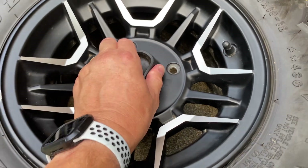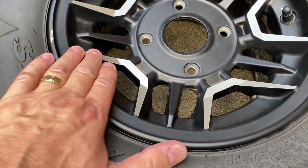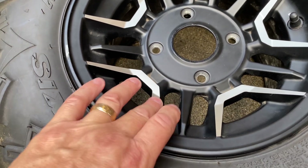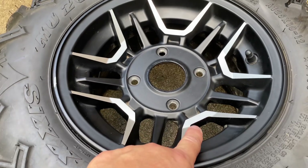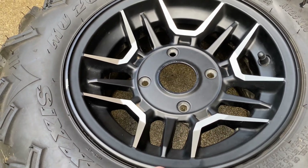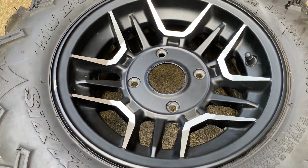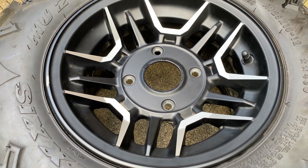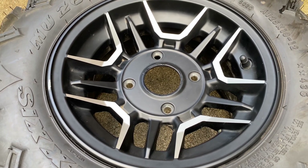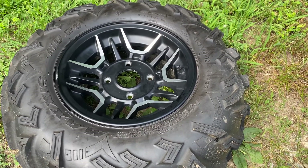The lugs are 17 millimeter, just in case you need to know to get them off. The center cap just comes right off. The idea now is to take the frog tape and mask up these five spokes so we don't get any of the Dip Your Car paint on there, and we'll paint the rest the Brass Monkey color.